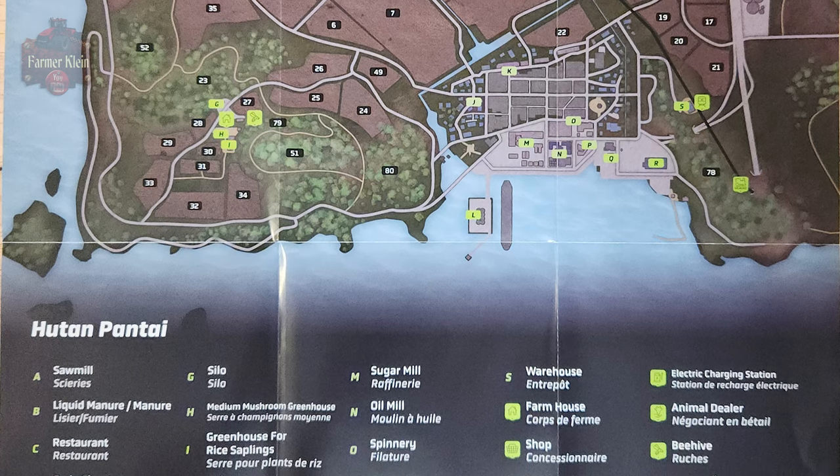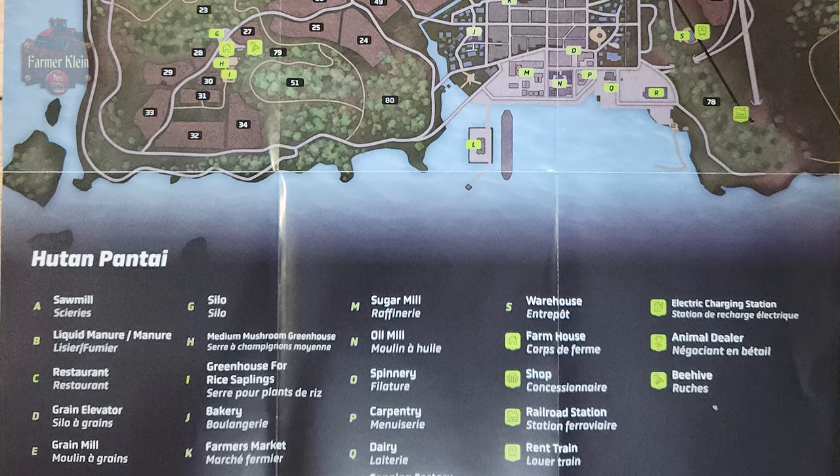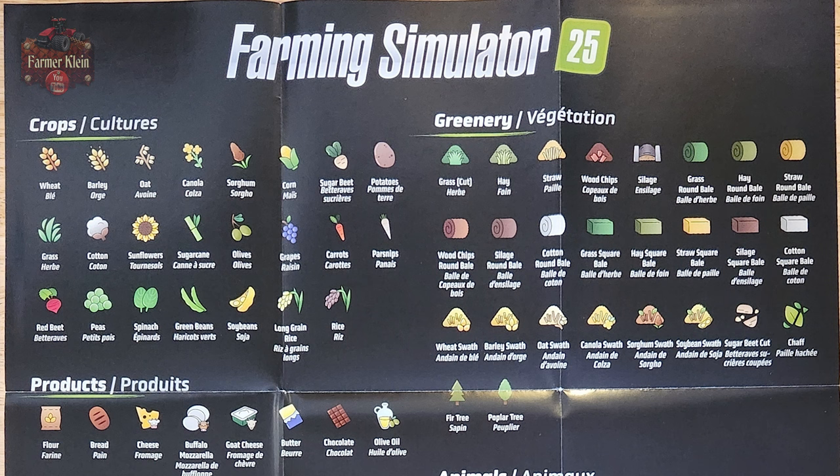On the flip side we don't have the growth calendar for this map — we actually have a listing of all the icons in the game. So that's kind of indicating that we're going to have a singular growth calendar for all three maps.